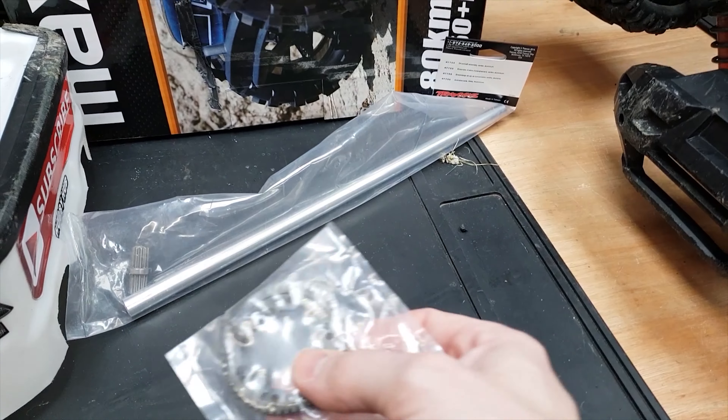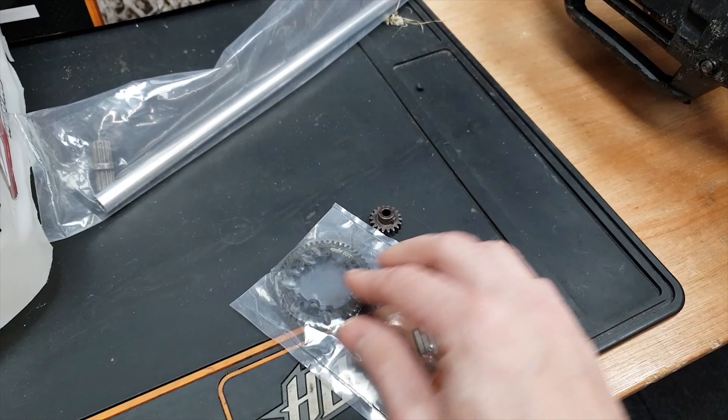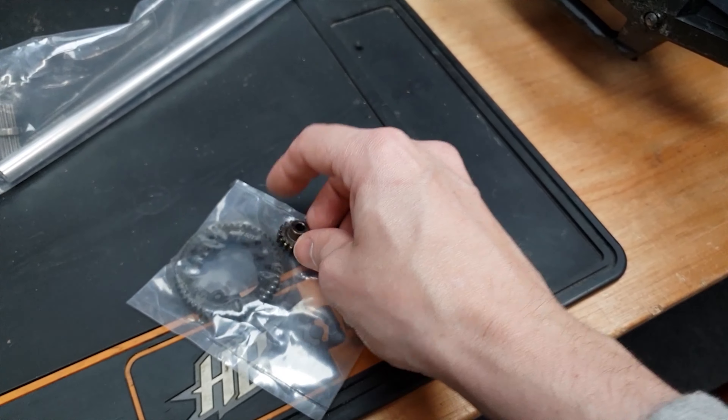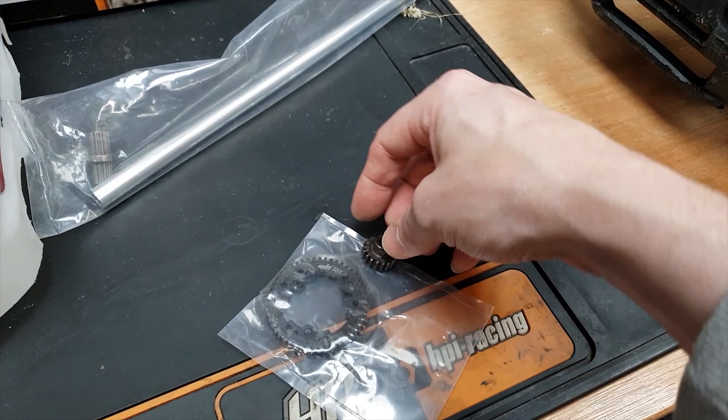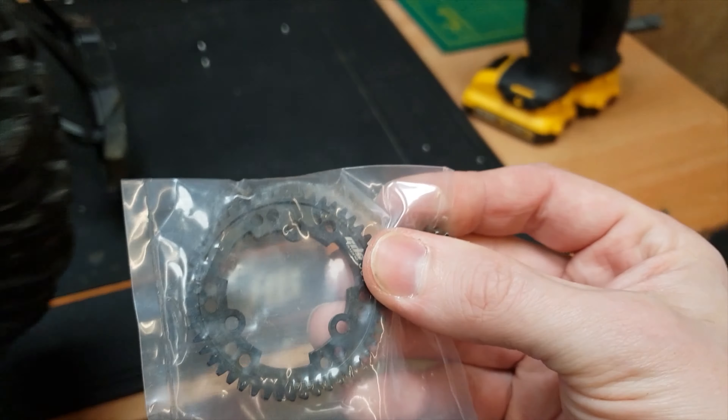A lot of people say, why don't you try the belt drive system? The reason is I've not had any problem with this. That's the first gear I've stripped in over three years of having an X-Maxx, so I can't really see any need to go to something else. If it ain't broke, don't fix it — I'm definitely happy with how long that's lasted.